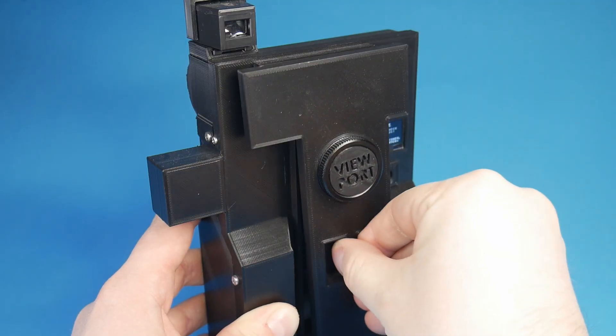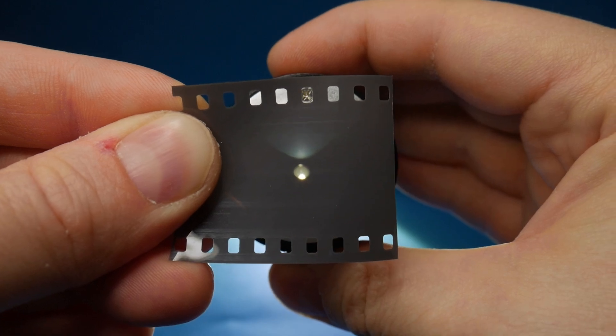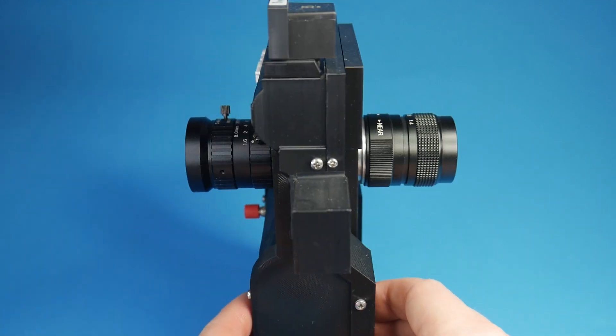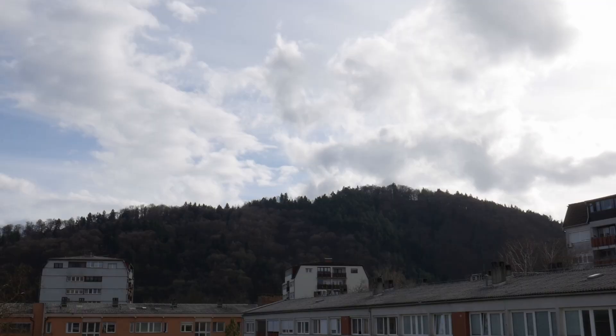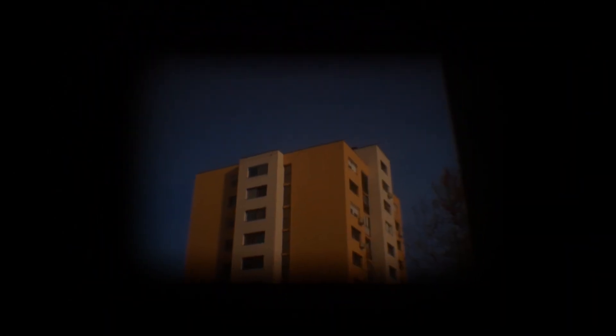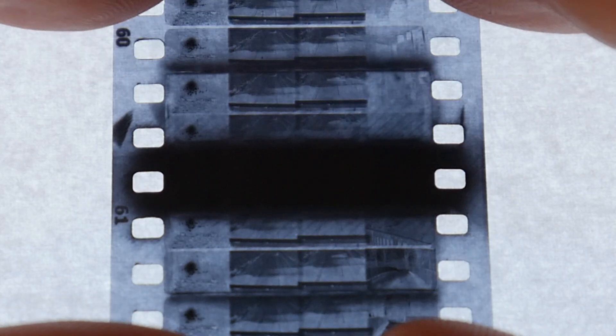A very crude TTL or through the lens viewfinder is achieved using the film itself as a focusing plane and an attached lens for magnification. The resulting image is of course very dark and difficult to frame and focus. The iris is fully opened, which of course overexposes and ruins a portion of film each time we do a focus check or use the through the lens viewfinder. And that's about it for the Mark II optical system.